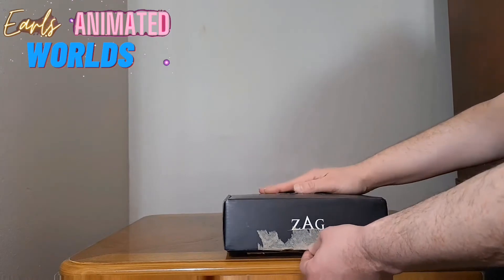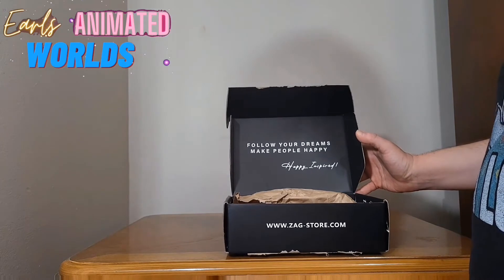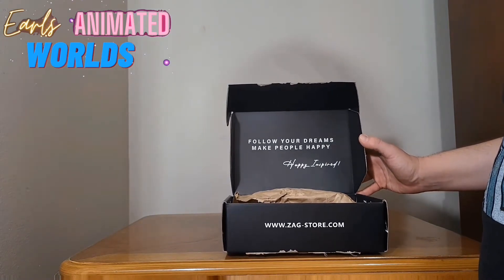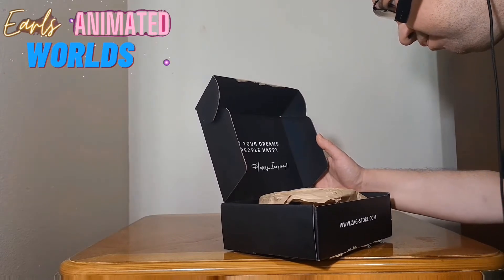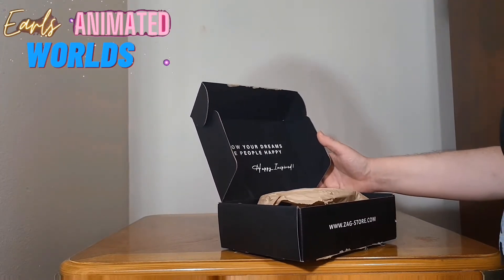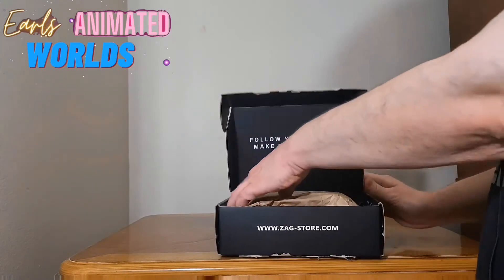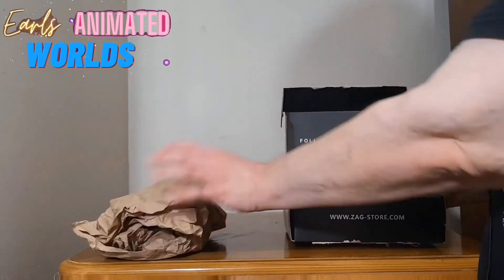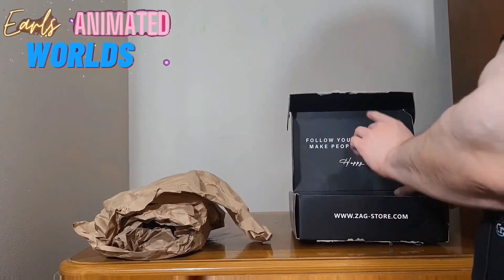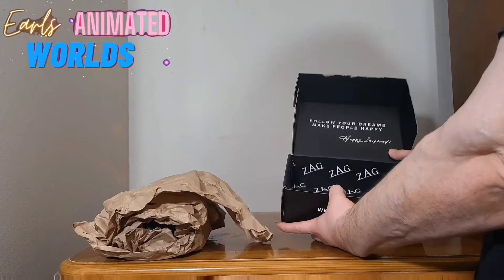You can obviously tell I opened it — didn't do that great of a job opening it. On the inside it says 'Follow your dreams, make people happy' — that's not a name, I think that's just an inspirational message. As far as I know, all boxes like these say this on the inside, and there are multiple Zagg logos on the inside as well.